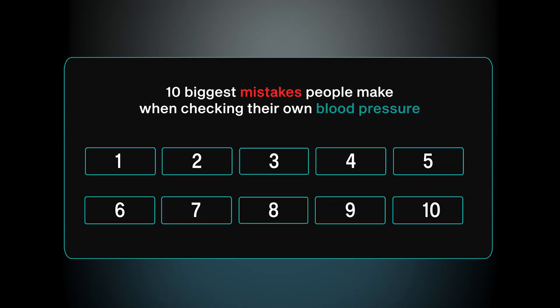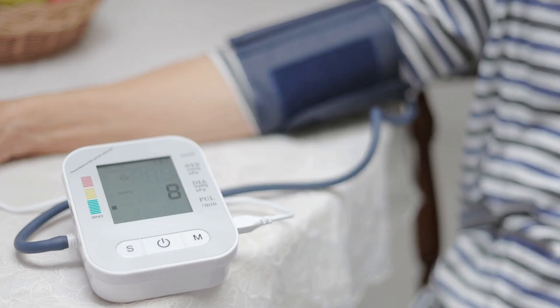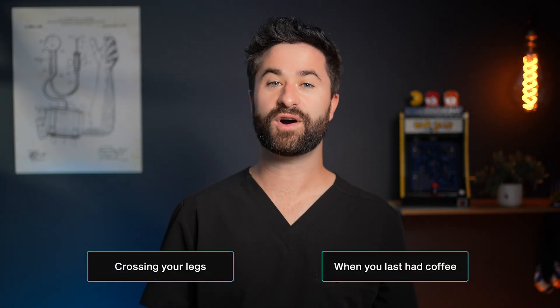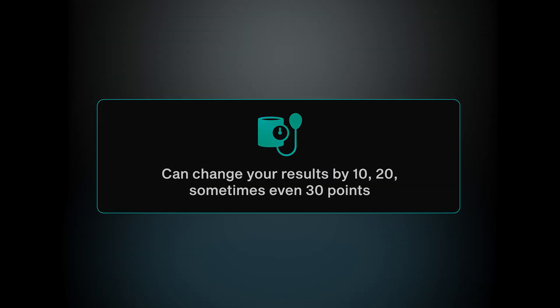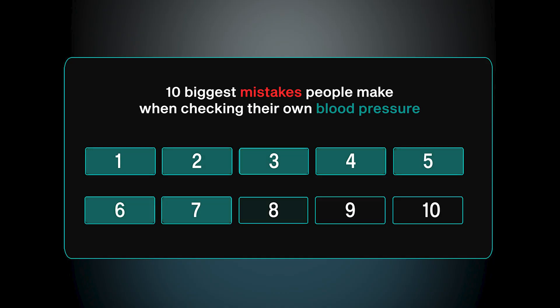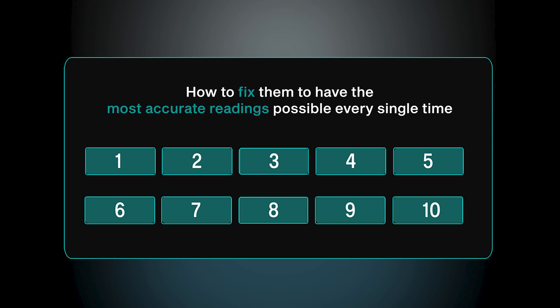Today we're talking about the 10 biggest mistakes that people make when checking their own blood pressure. If you want to truly trust the numbers you see on your home monitor, you have to understand how easy it is to get them wrong. Simple things like having your legs crossed during the reading or even when you last had coffee can change your readings by 10, 20, even up to 30 points. I'm going to walk you step by step through the 10 most common mistakes and how to fix them so you get the most accurate blood pressure readings every single time.